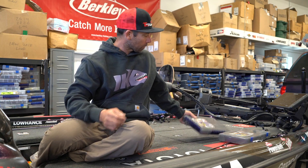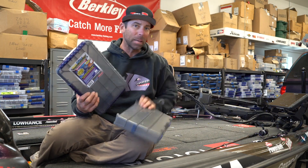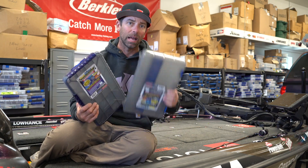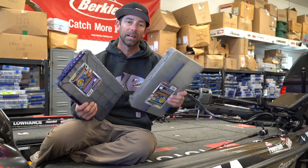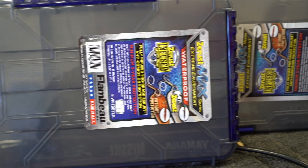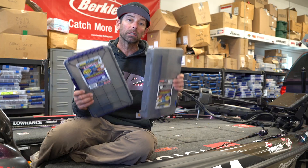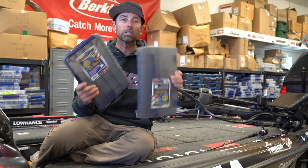First thing, as far as boxes, I'm a big believer and fan of the Flambeau boxes that have the Z Rust built right into the boxes. These are the brand new Z Rust Max series, Tuff Tainers, and there's different sizes.